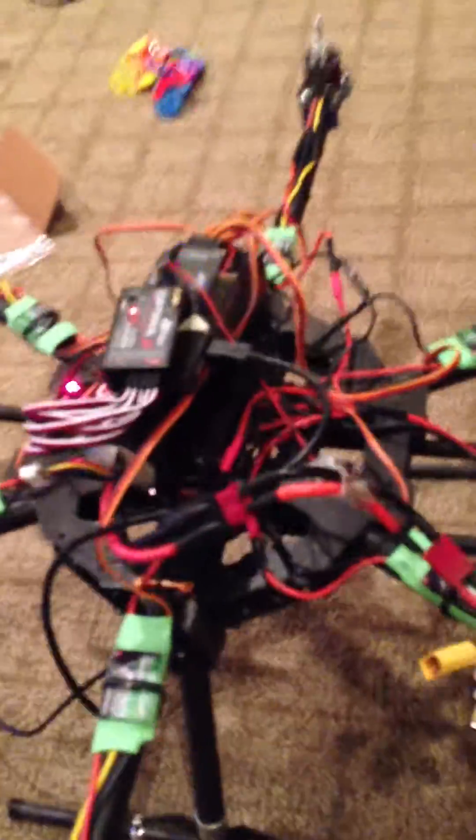All the motors and ESCs are the same, and every one of them is hooked up: yellow wire, black wire, or red wire. Of course, nothing's mounted yet, but just getting it started.